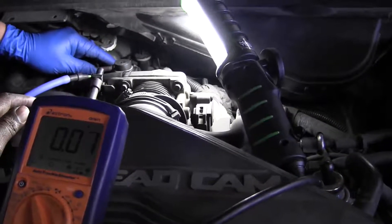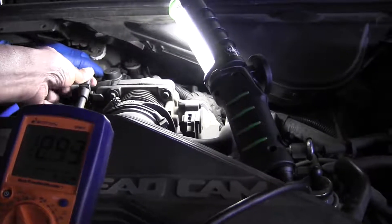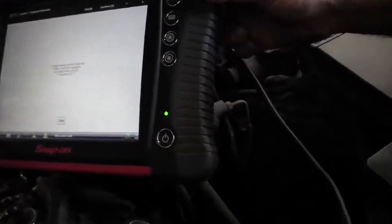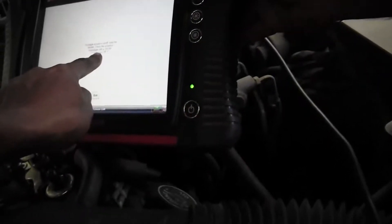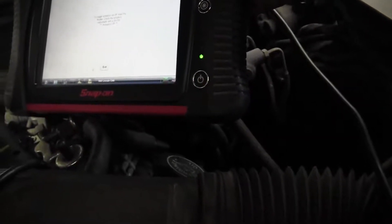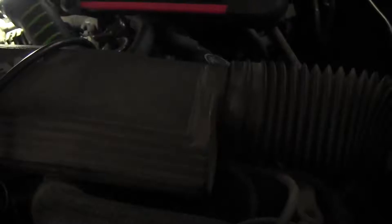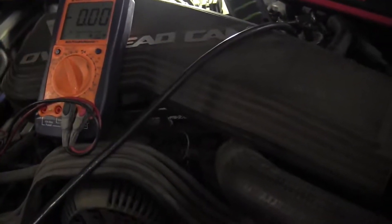Now we're going to use the scan tool to activate the solenoid and watch the voltage change. The voltage went from 11.7 to near zero, indicating that the computer controlled the ground side. The scan tool shows it going off — no ground for the actuator. It didn't go all the way to zero because of transistors inside the computer, but it did drop significantly.